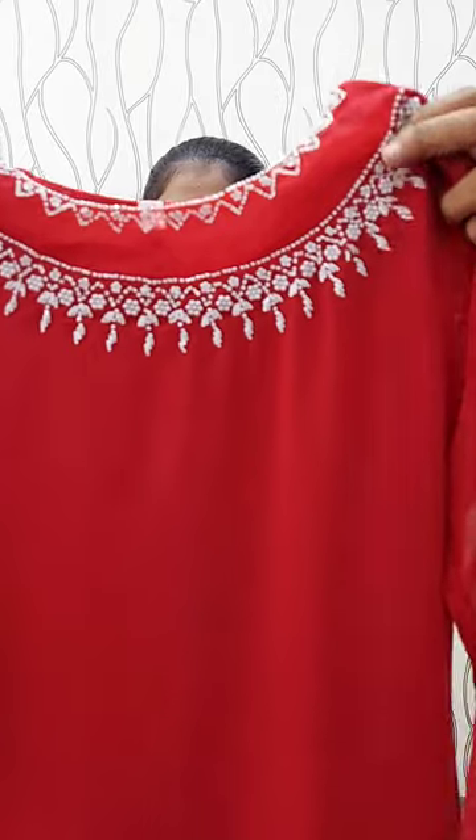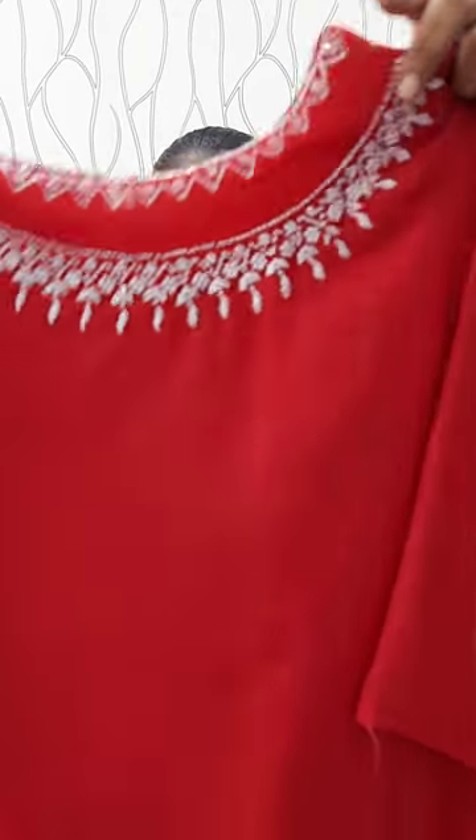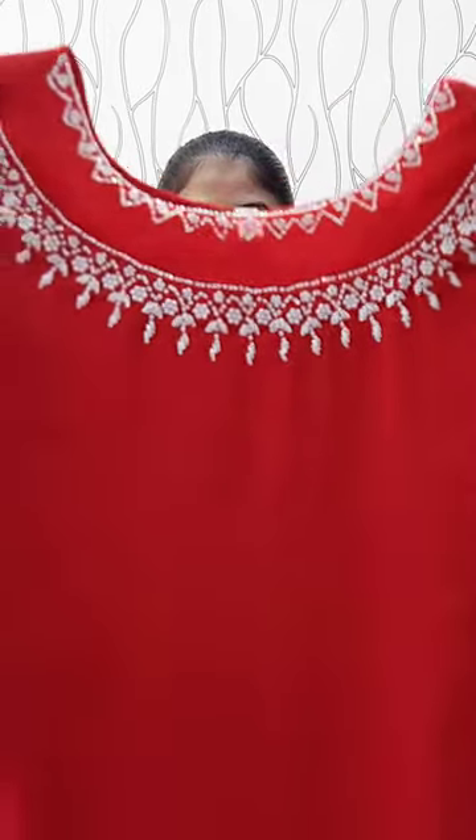I'm going to take this one. This portion is see-through, a little bit. Let's go to the floor — slitted height. The crepe lining is attached to the back side. Sleeve is three-fourths. Sleeve is without lining. The length is 47 inches. This is handwork.